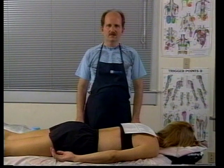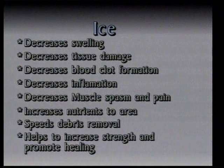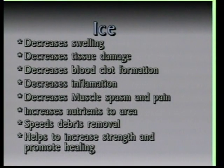One of the most important tools we can use in dealing with sports injuries is the use of ice. Ice has a number of very beneficial effects: it can help to decrease swelling, decrease tissue damage, decrease blood clot formation, decrease inflammation, and decrease muscle spasm and pain. Ice also helps to get more nutrients to the area, speed debris removal, and help to increase strength and promote healing.